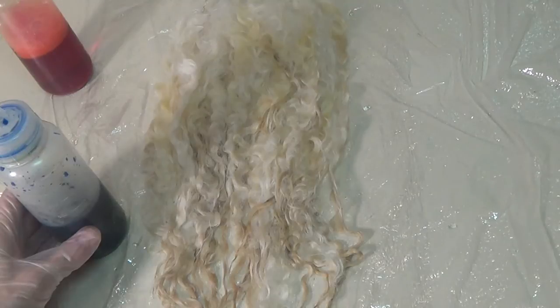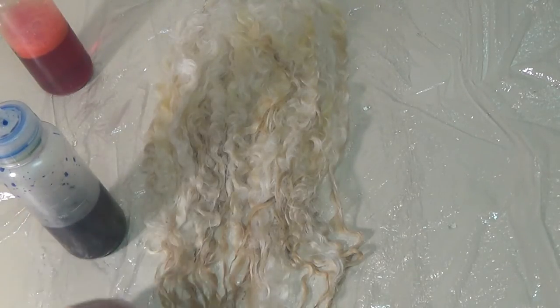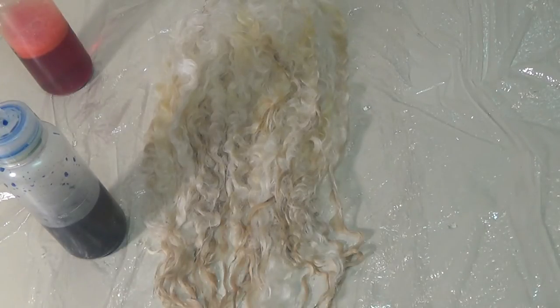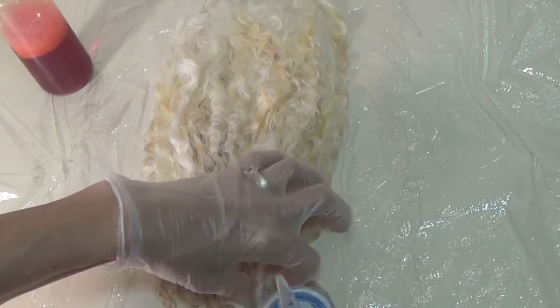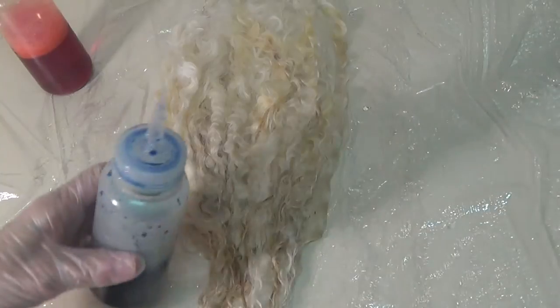I'm starting with the dye stock solution. With this particular one, I'm just going to use red, yellow, and blue. I'm going to do the darker colors at the end because I think it just looks better with the dark on the end. I usually make a pretty strong solution because I like my colors pretty saturated.